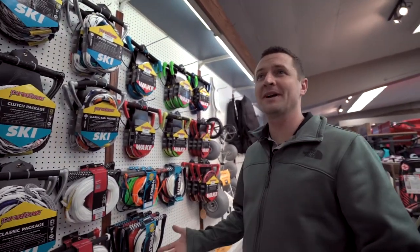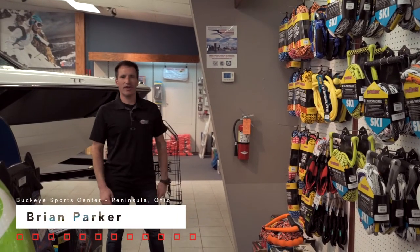Holy ropes Brian, which one do I pick? Hey everyone, this is Brian from Buckeye SportsCenter, today we're going to talk about ropes.